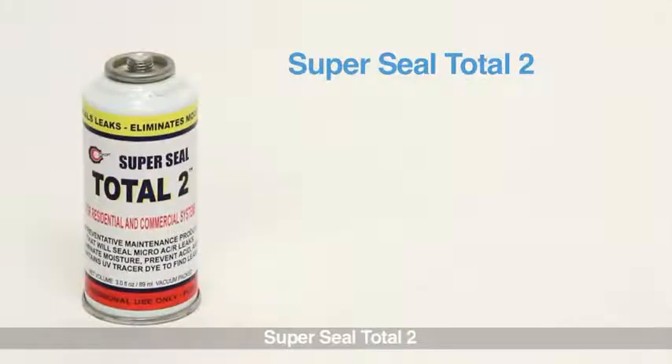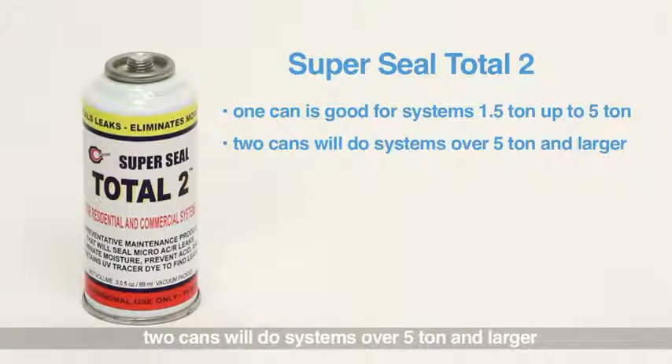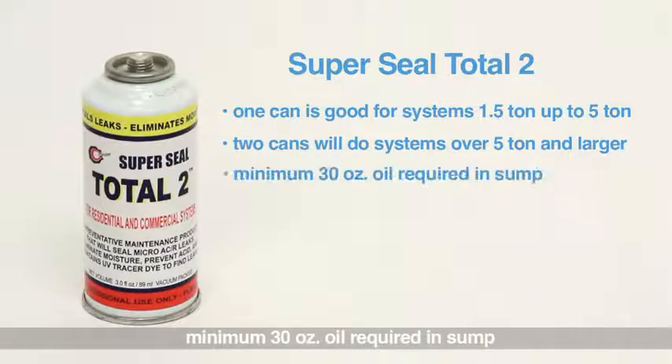SuperSeal Total 2: one can is good for systems 1.5 ton up to 5 ton. Two cans will do systems over 5 ton and larger. Minimum 30 ounce of oil is required in sump.